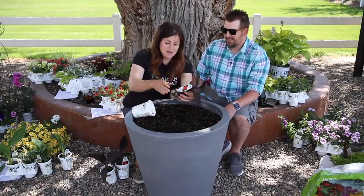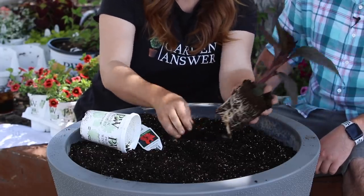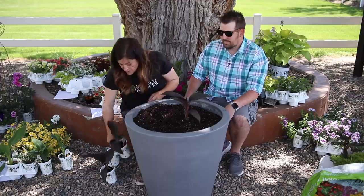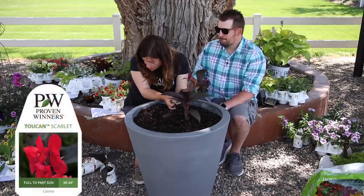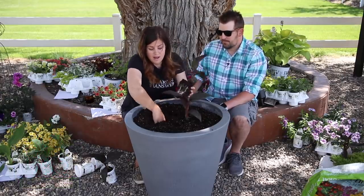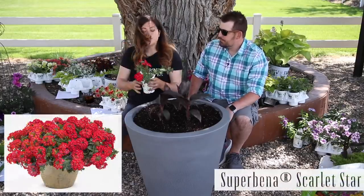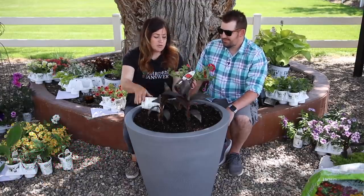I'm going to split these apart and kind of spread them in thirds as close as possible. I like the foliage on this one. This is called a Toucan Scarlet Canna — it has red blooms and really pretty dark foliage. Super Bina Scarlet Star — I'm going to do three of these.